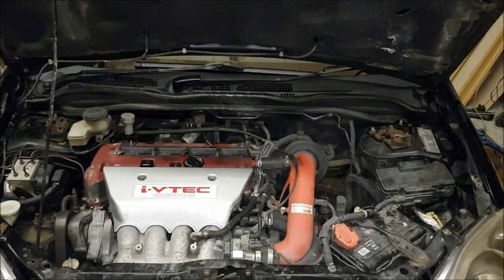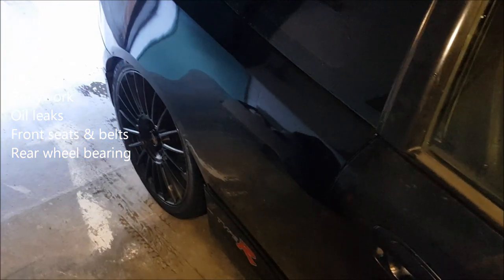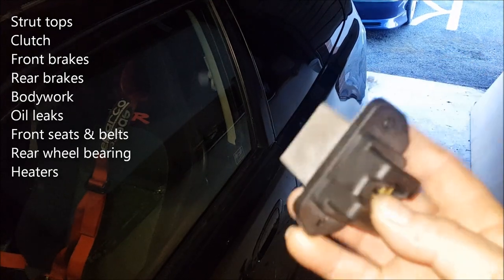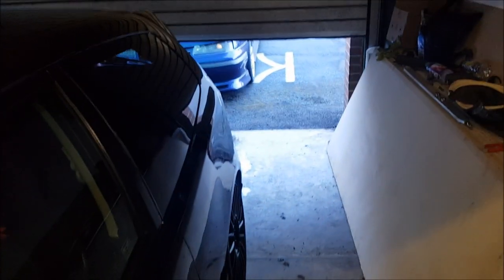But other than that, last couple of things to ping up. I believe the rear wheel bearing has gone — we'll ping that up. Also, it needs a heater resistor. The heat just blows randomly, on and off, when it wants to work. I believe the heater resistor is the part here. We're going to change that in a moment and just see if that actually cuts the mustard.